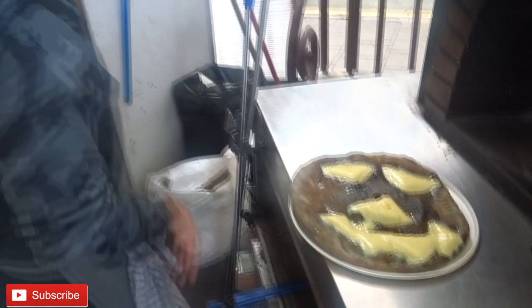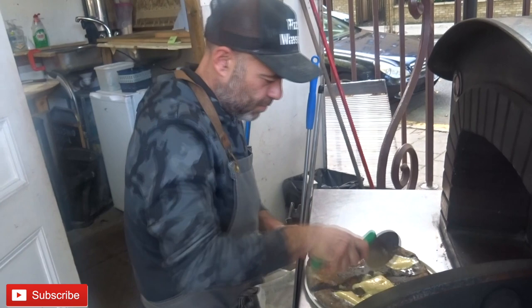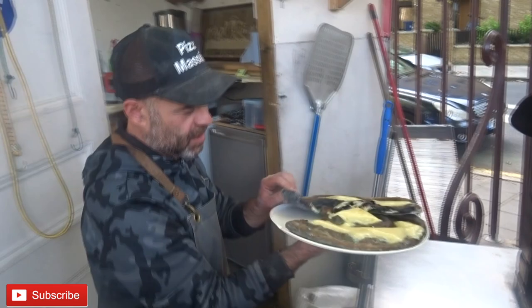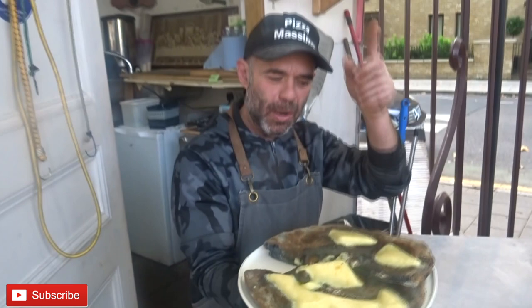I put some cheddar to make the cheese a little bit more stable. Give it a cut as well to see it inside — nice, wholesome food. There you go, that's my Halloween pizza for you guys. Hope you like this video and happy Halloween to everybody! Don't forget to subscribe and I'll see you in the next video. Thanks for watching!